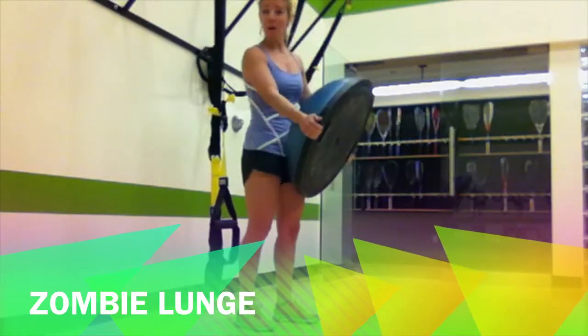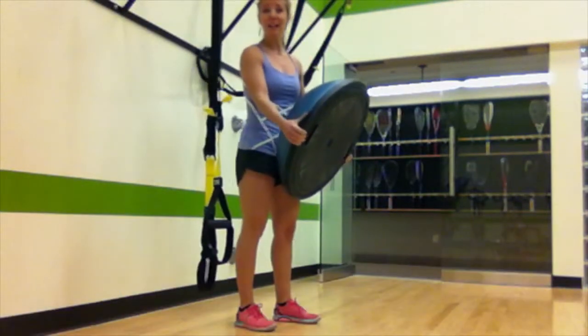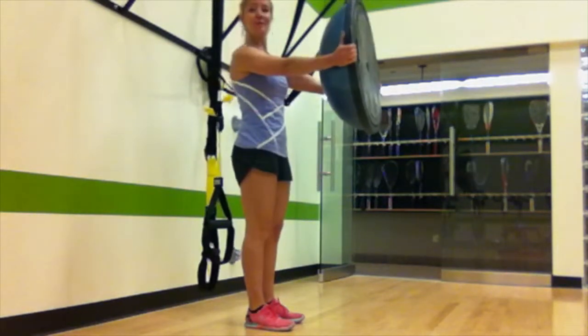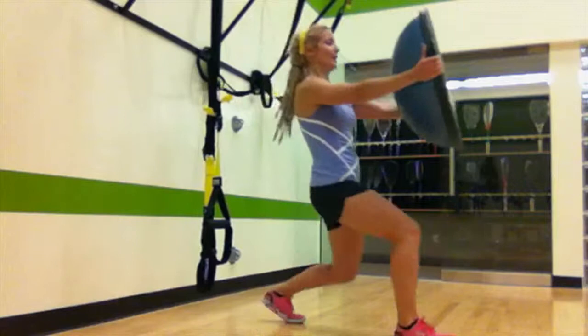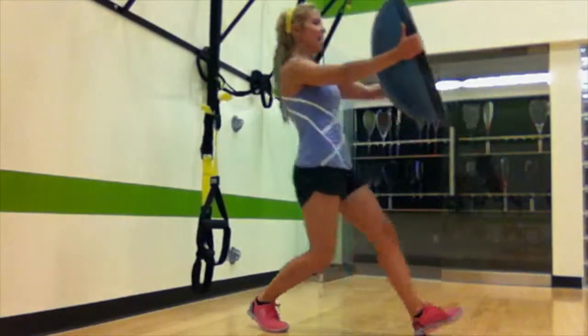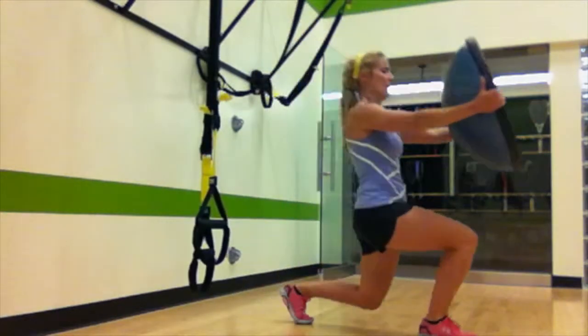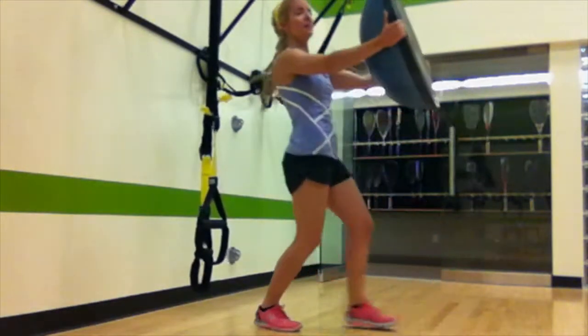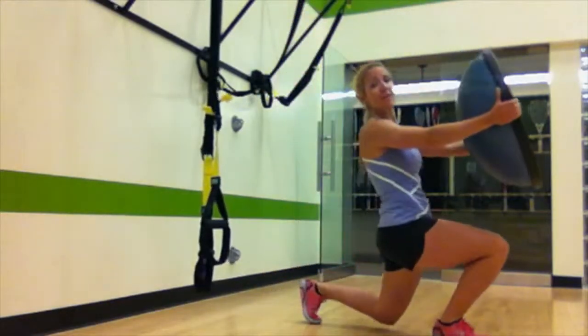You're gonna follow the spider plank with a zombie lunge. Pick up a BOSU ball or a weight, set those shoulders, keep the arms out stiff like a zombie. You're gonna lunge, curl it, kick it back. Everything's stiff and strong, and that's gonna really work the shoulders, the legs, the forearms, and the core. Put that weight out there.